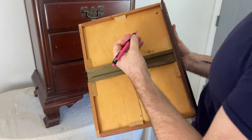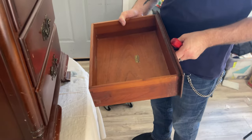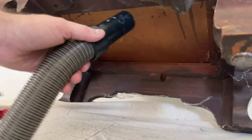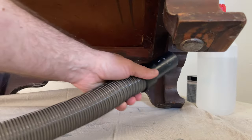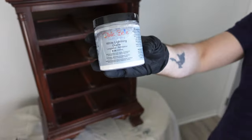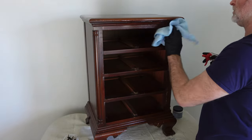My husband is helping me out with some prep work today. He's going to take out all the drawers and mark them one, two, three, four so we don't get them mixed up. Then he's going to remove all the hardware so I can clean it up. We flip the piece upside down, take our vacuum, and make sure there's no dust, debris, webs, or anything like that. We also do the insides of the drawer cubbies to make sure everything is nice and clean.